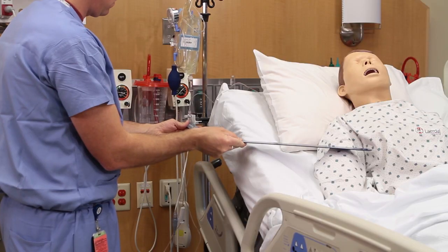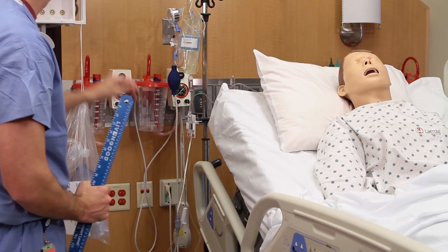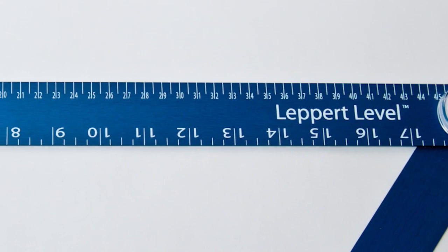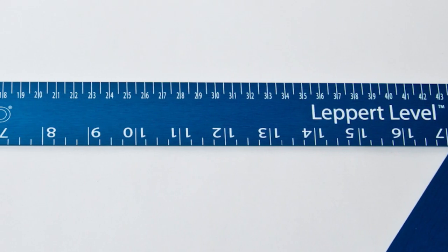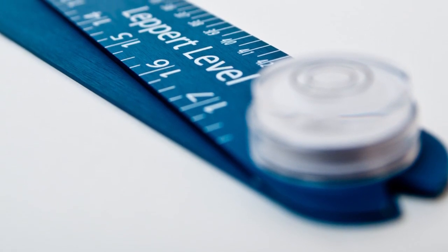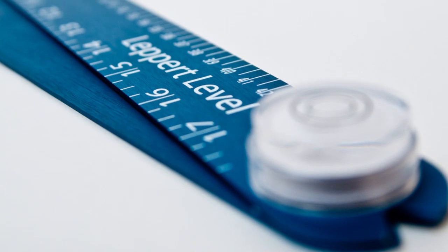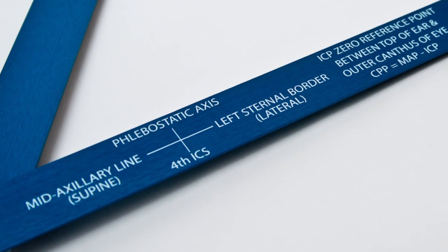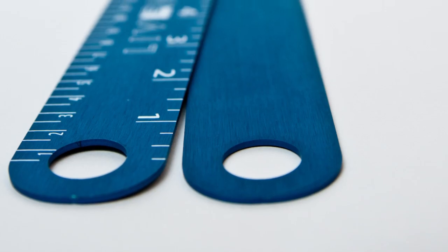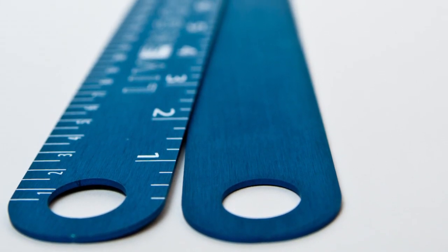The Leppert Level was designed by an ICU nurse for easy use and to be a multifunctional tool valued at the bedside. Ruler markings allow for on-the-spot measurements of pressure sores, wounds, etc. A protractor at the pivot point allows for measuring elevation of head of bed and range of motion measurements of extremities. Reference material for the caregiver including the anatomic landmarks and the Glasgow Coma Scale. Large ring holes to adapt to most any IV pole for easy storage between uses.